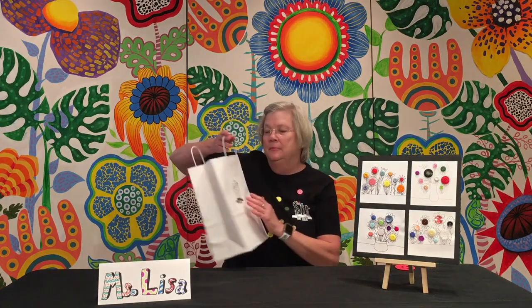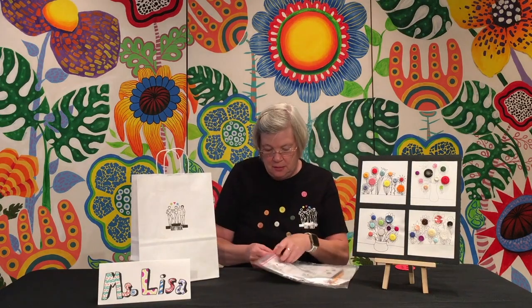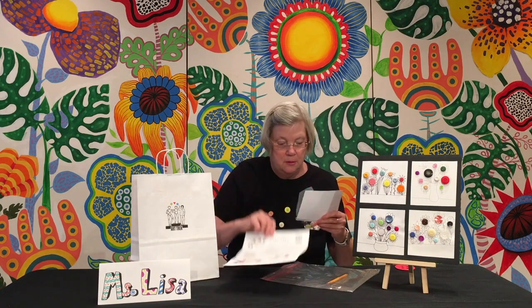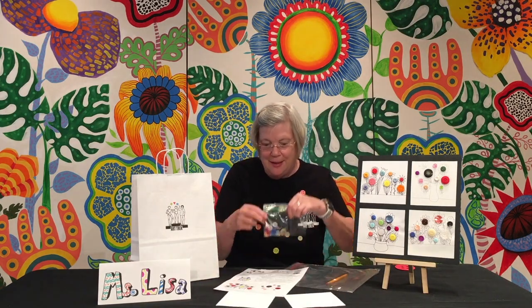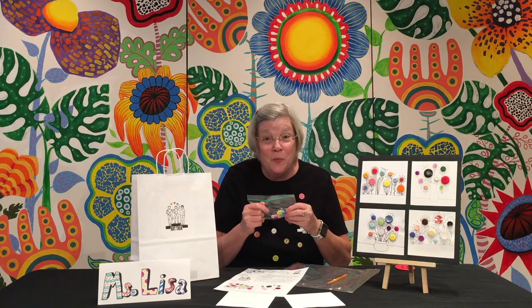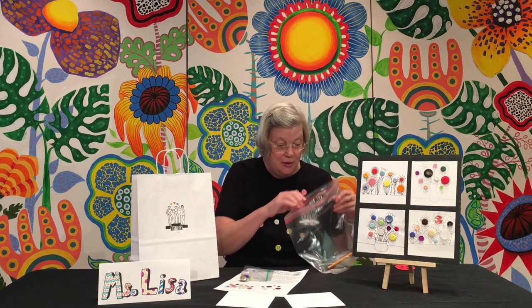Before we begin, let's look over the materials. You should have this in your bag. We have the lesson with these really nice examples, some nice pieces of cardstock to work on, and a bag of buttons. If you ask your mom or dad, you might have some buttons at home that you can use to add to your art project. The only other thing that's important is a black pen to outline your buttons and draw your flowers. So that's the materials.